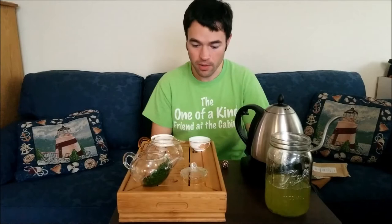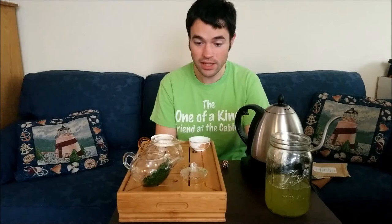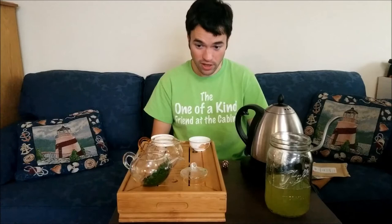We'll end it there. I'll clean up and get everything ready to do the intense version, where I do six grams per hundred mils — very intense. I'll put in twelve grams of leaf, almost double, and we'll see if it holds up. We'll see you in a bit.